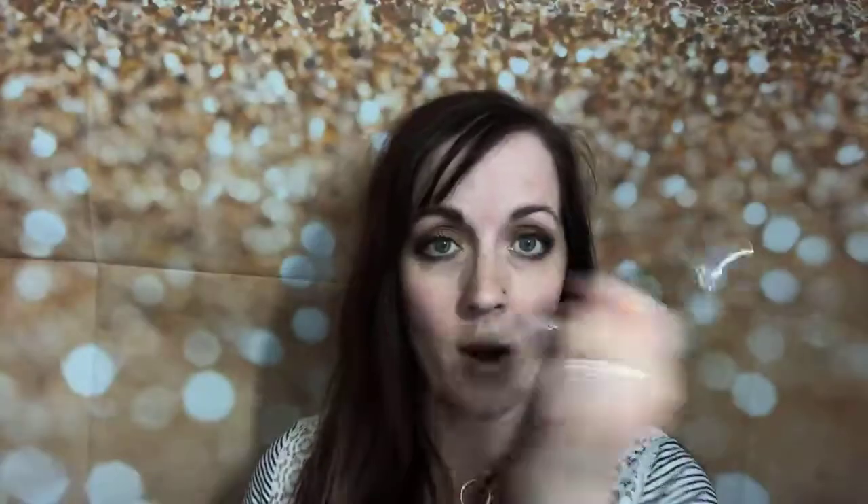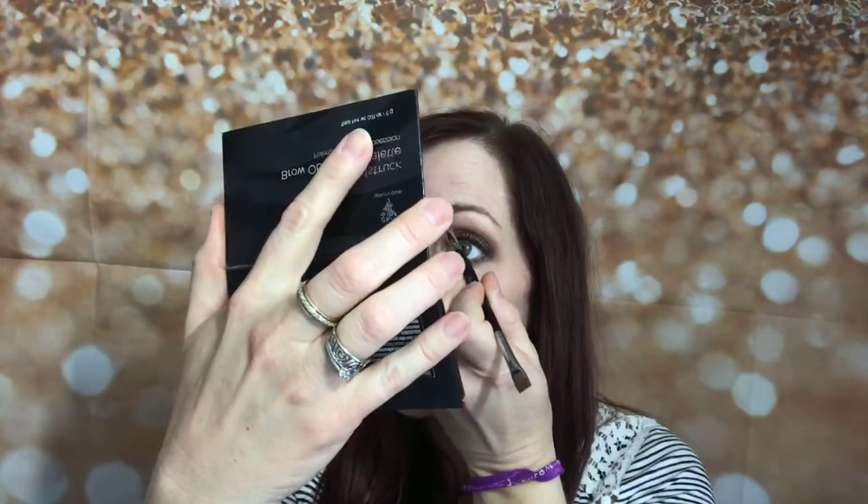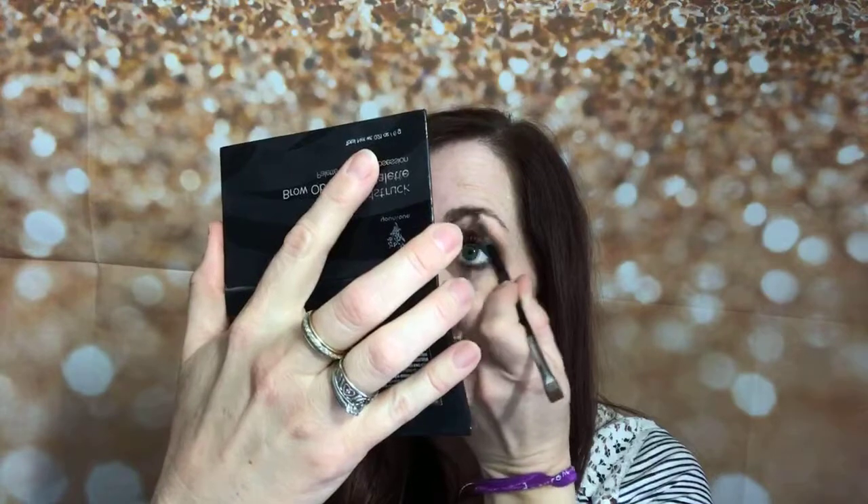I've already done one eyebrow, so I'm going to teach you how to do your brow. First, take a spoolie and brush your brow up and over. Today I'm using our brow palette and brow artist brush. I like to mix the two colors, and I use my pinky finger to steady my brush. I start underneath and work my way over.